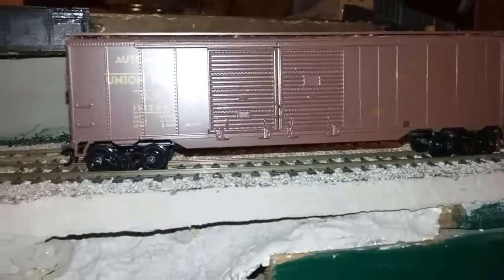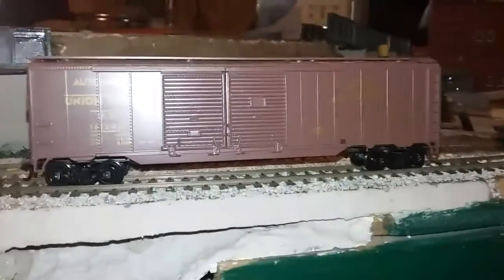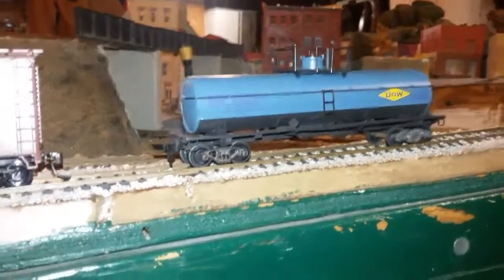Hello everybody, my name is Logan. Welcome back to a new video. I guess we're doing a layout update, and I have my cars here. I showed you one on Saturday, and today is Monday, November 6th, and here's my new tank car.